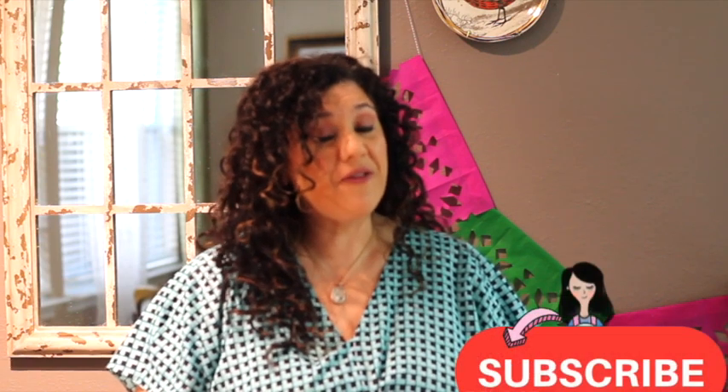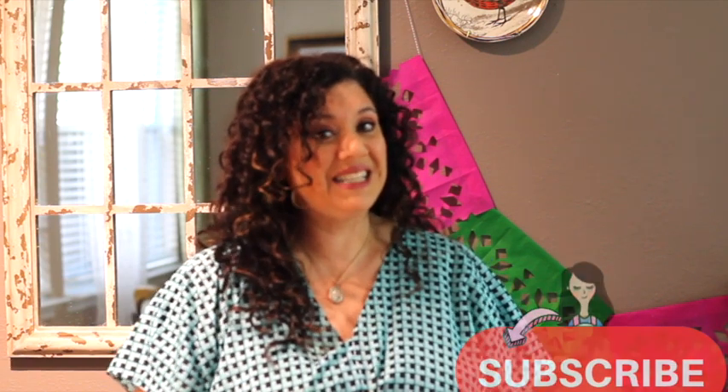I'm super excited to share this tutorial with you, but first, if you're new here on my channel, please don't forget to subscribe, push the notification button and let's get started!